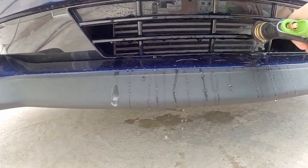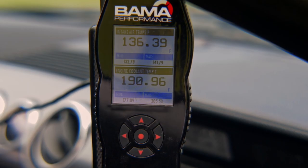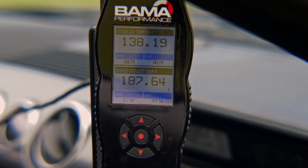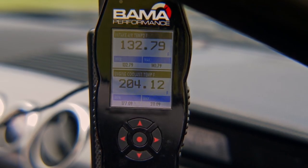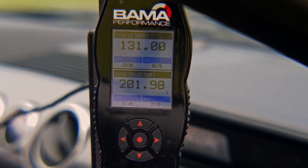Our intake temps at the filter are 127 degrees and 136 degrees post-intercooler. Let's grab the hose and start spraying the intercooler to see what the temps do. As far as I can tell, it has made no difference whatsoever with the car idling — still at 138 degrees, not changing. So I'm going to let the water run over it a little bit and then give it some RPM to see if that makes any difference.